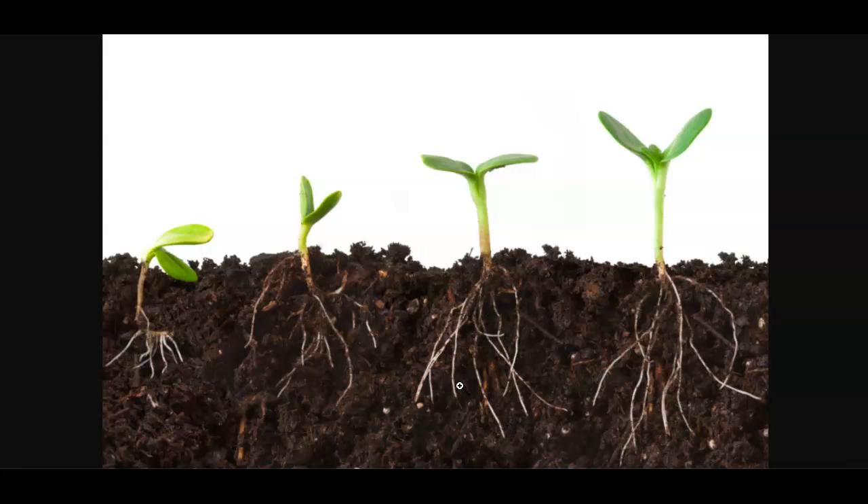Roots also suck up nutrients from the soil to help the plant grow. A way to think about the roots is that they're kind of like a sponge — while they're in the ground they suck up and absorb water and nutrients and things that the plant needs to help it grow.